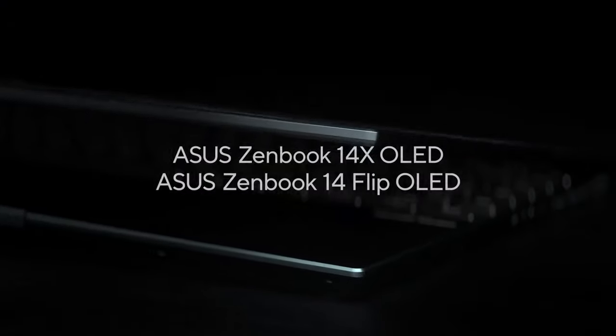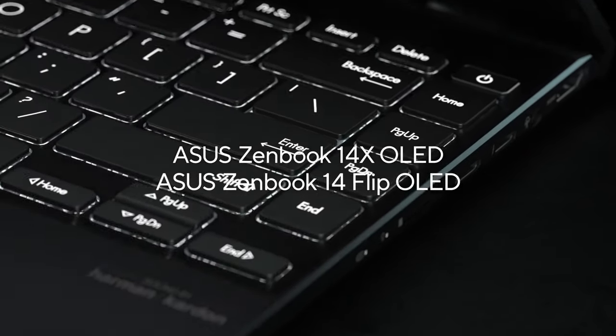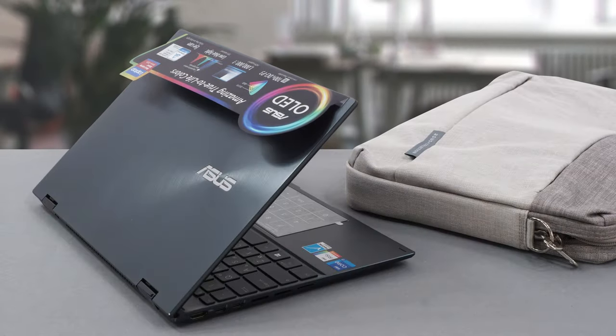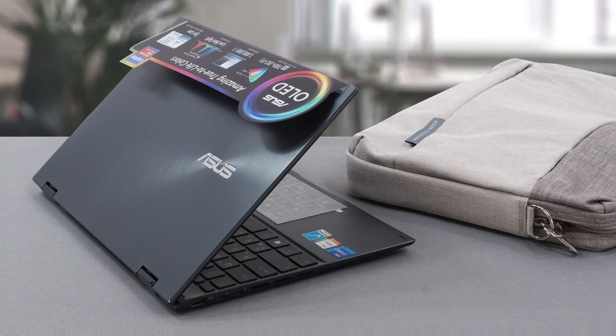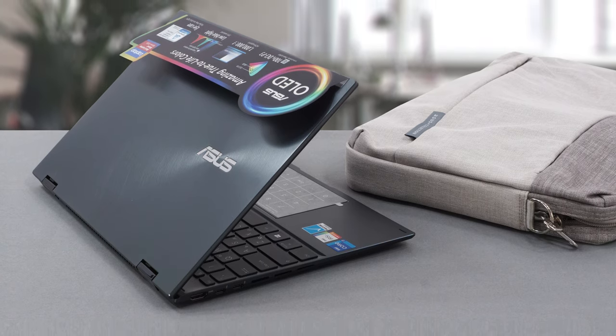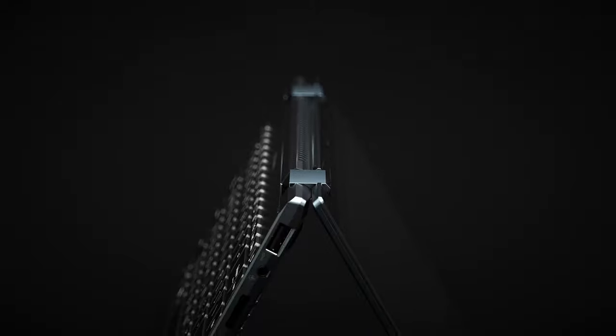By the end of this review, you might just be in love with the ZenBook 14 Flip OLED UP5401. Convertibles are not always enjoyed by the masses, because they often have conceptual disadvantages when compared to their clamshell counterparts. However, the laptop we have with us today is a bit different.